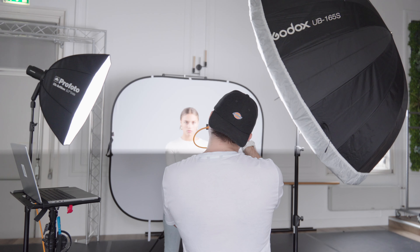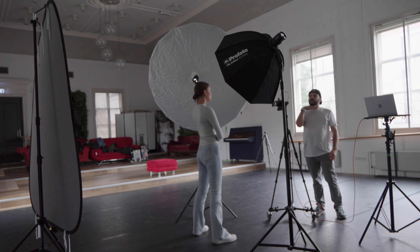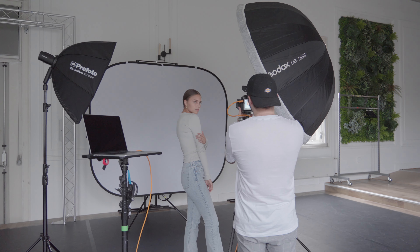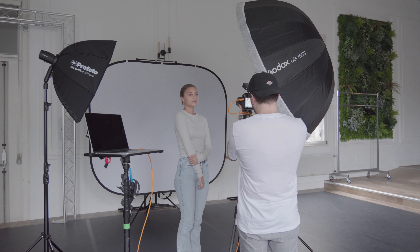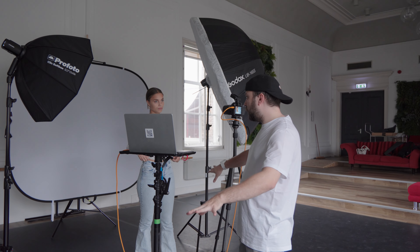So here we are in the studio. I quickly want to walk you through what I am using to create these images. For the first set of images I used one of three Lesto pop-up backdrops that we're going to be using today on this shoot. I lit the whole scene with two Profoto 8.2s, and of course I had this amazing model — Instagram in the description down below. This is my favorite setup because it's so incredibly simple and versatile and honestly that easy to set up. In total, from nothing to completely set up, it takes no more than 50 minutes.